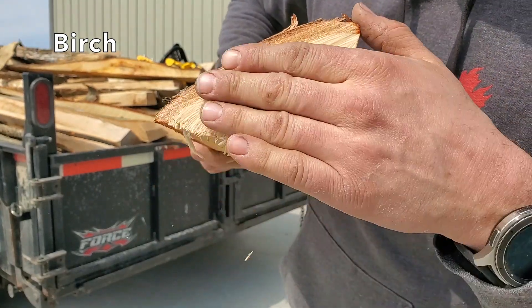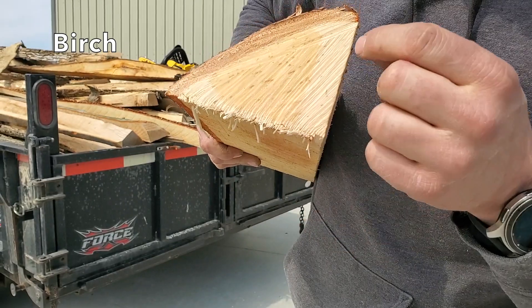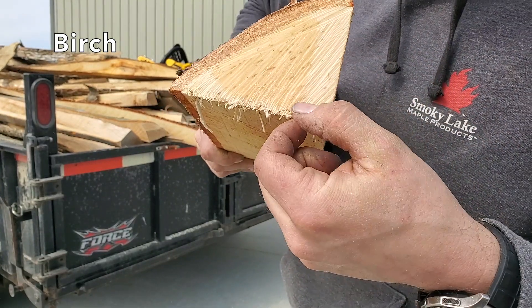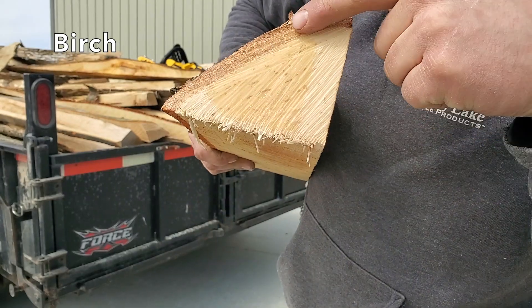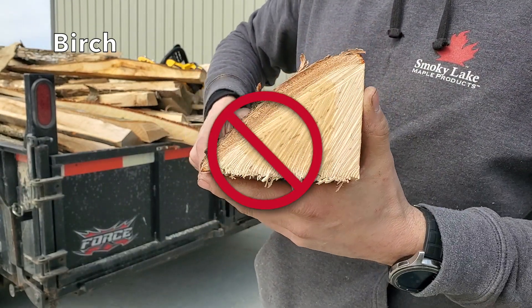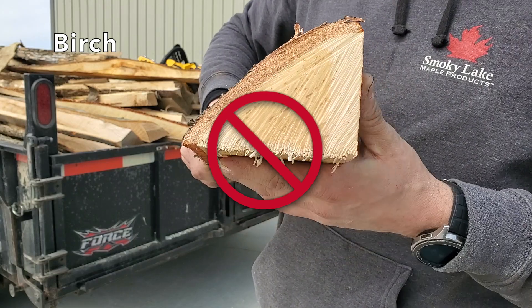You can see the moisture is escaping out the sides of the wood but not out the bark. That is a core of water right there — that is not going to burn. That is going to be a stubborn piece of wood to try to burn. Don't even try to burn that.